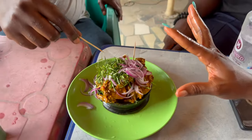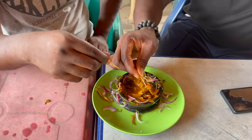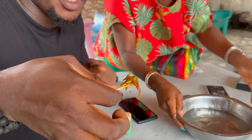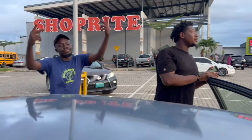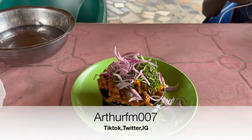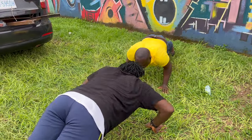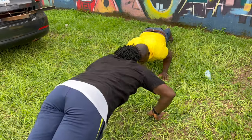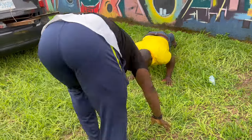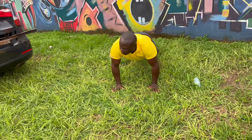It gives it a beautiful appeal. It contains the leaf, the onion, and the sauce. Splash! You just got schooled.